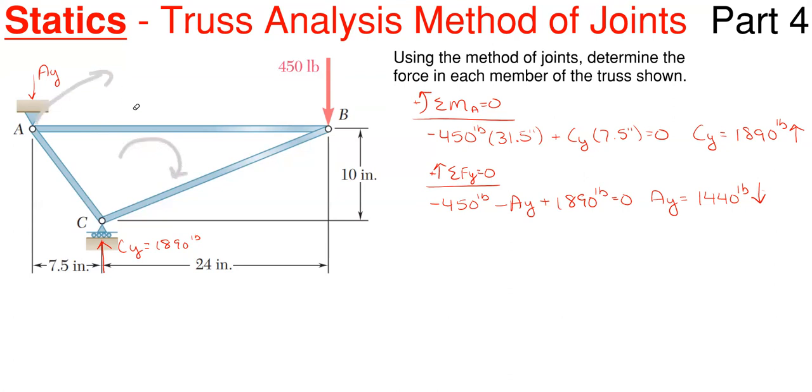Before you get into the member forces, always make sure your reactions make sense. We have 1440 pounds in the downward direction at A. Now we're ready to start solving our truss member forces.